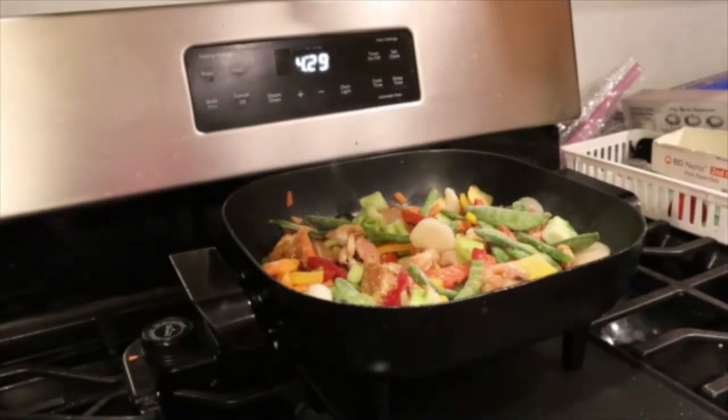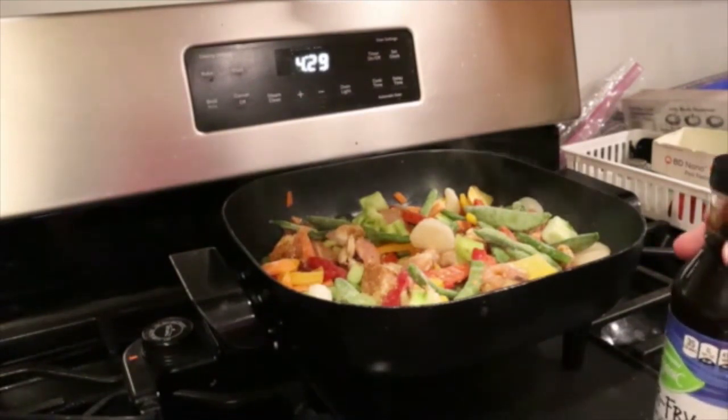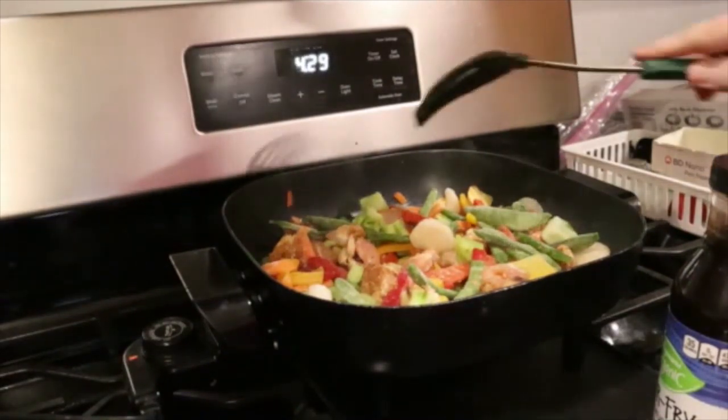Here comes time to add the sauce. Now, you can eat this over rice. Lots of times I will eat it over cauliflower rice.